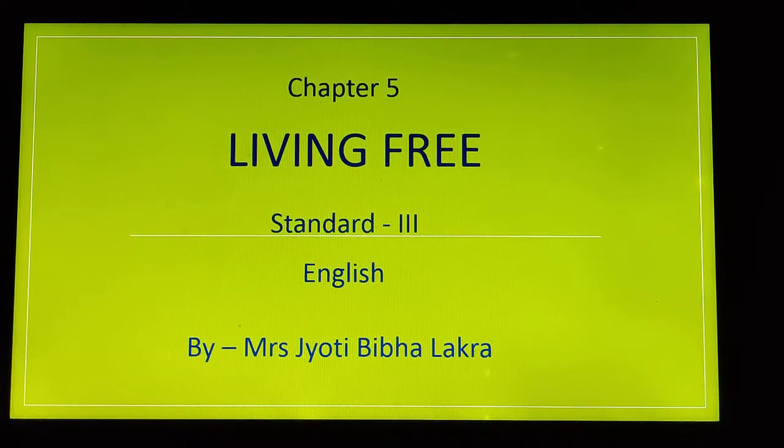Welcome back children to the second part of the chapter 'Living Free.' So far, we have learnt about Parul, a little girl who has gone to spend her vacation at her grandmother's place in Orissa. Grandmother Gauri takes care of animals who are in need.